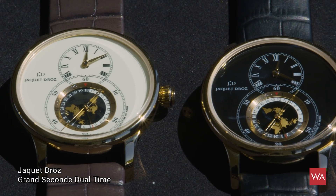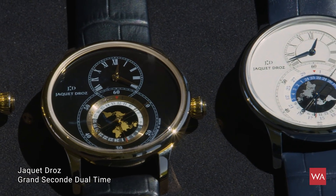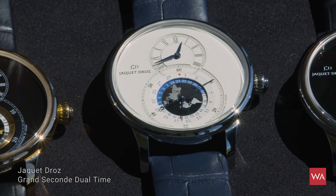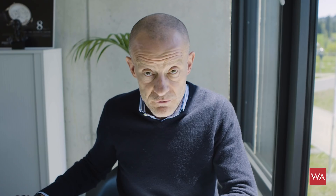The next watch I am going to present is a new addition to the Grande Seconde collection of Jacques Edreau, called the Grande Seconde Dual-Time 2. There is a version 1 we have already presented, so this will be the Grande Seconde Dual-Time number 2 right away now for you.